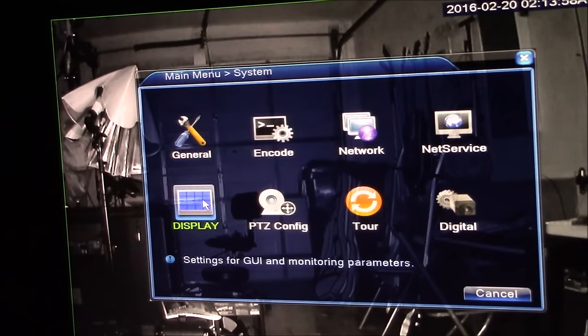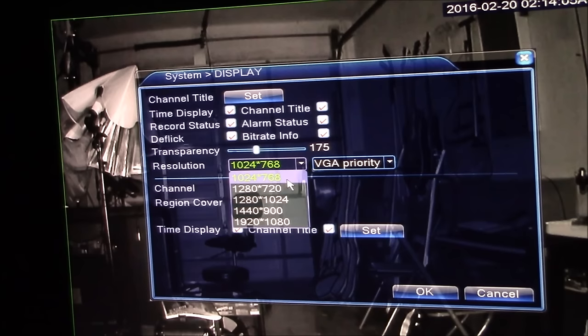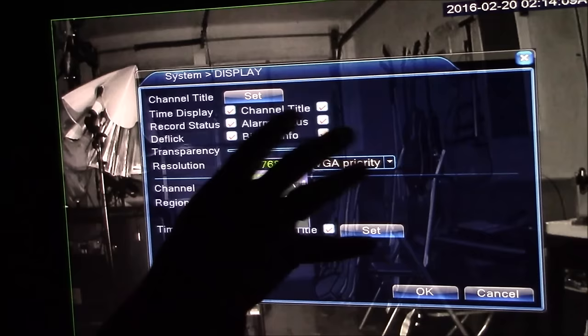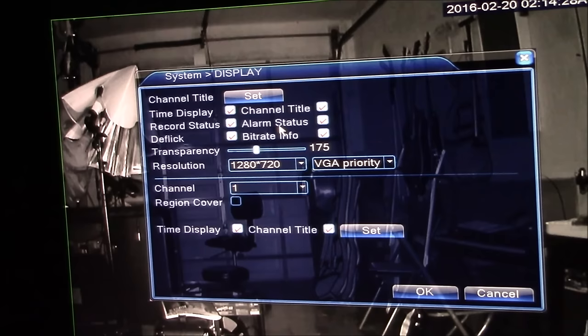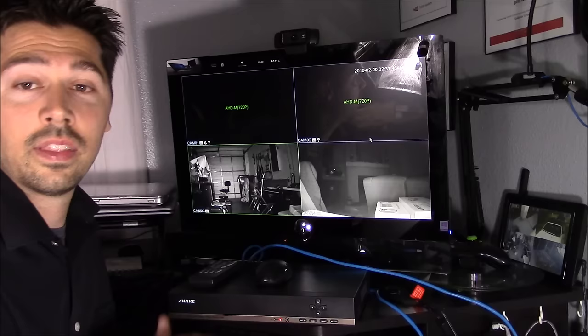In the display settings, the default resolution is set at 768p. If you hook it up to a TV it's not going to work — you have to hook it up to an LCD monitor using VGA or HDMI. If you want to hook it up to a TV, you need to change your resolution to 720p, which is the option right below it, then hit OK to save.